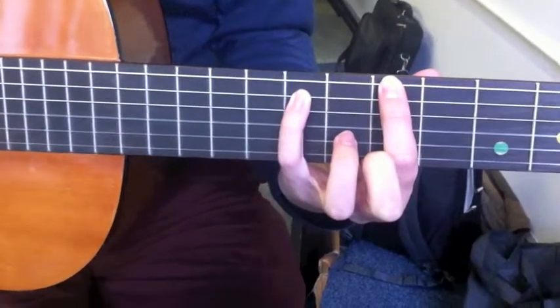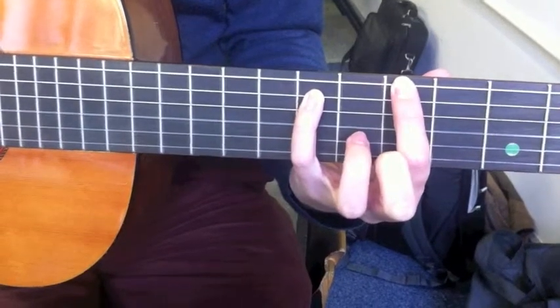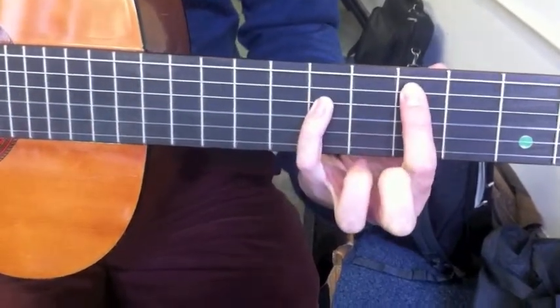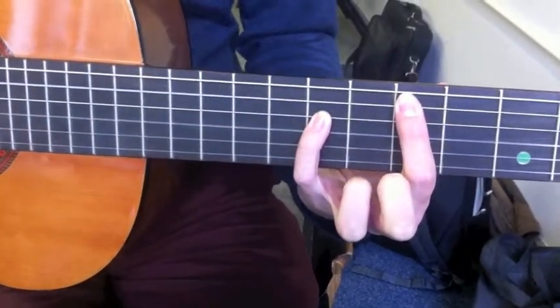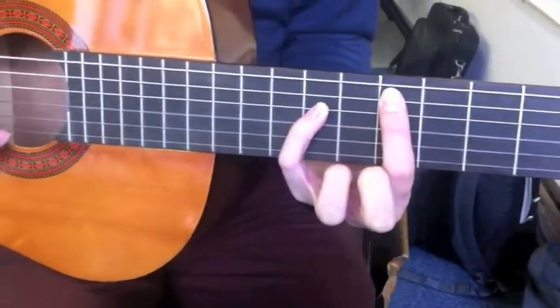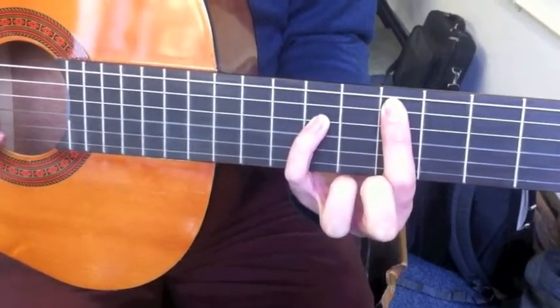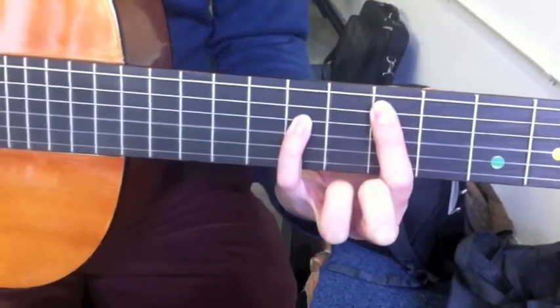Play that three times and then move the whole shape up a string. Play that twice for the D and move that shape again up two frets. Then move it back down and repeat.